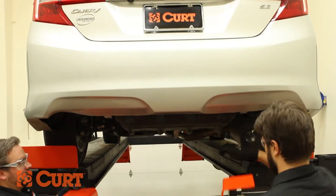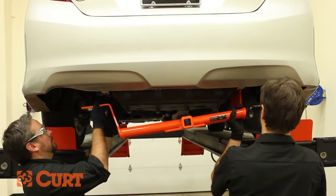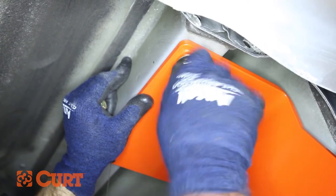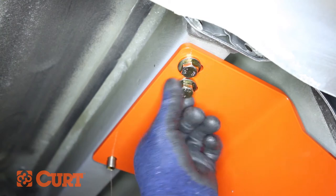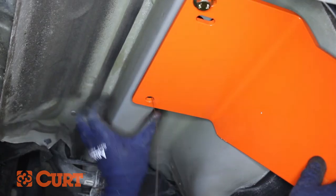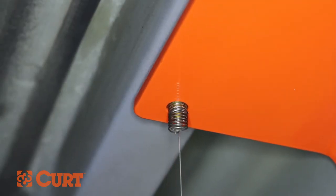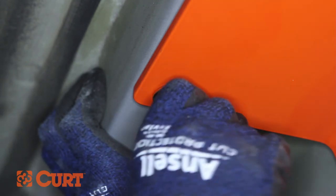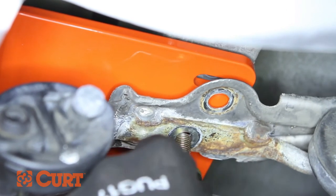Raise the hitch back into position, threading the fish wire through the side plate attachment points. Install the remaining bolts and washers into the weld nuts. Remove the fish wires carefully and fasten with the supplied flange nuts. The exhaust brackets should be reinstalled using the attachment hardware.